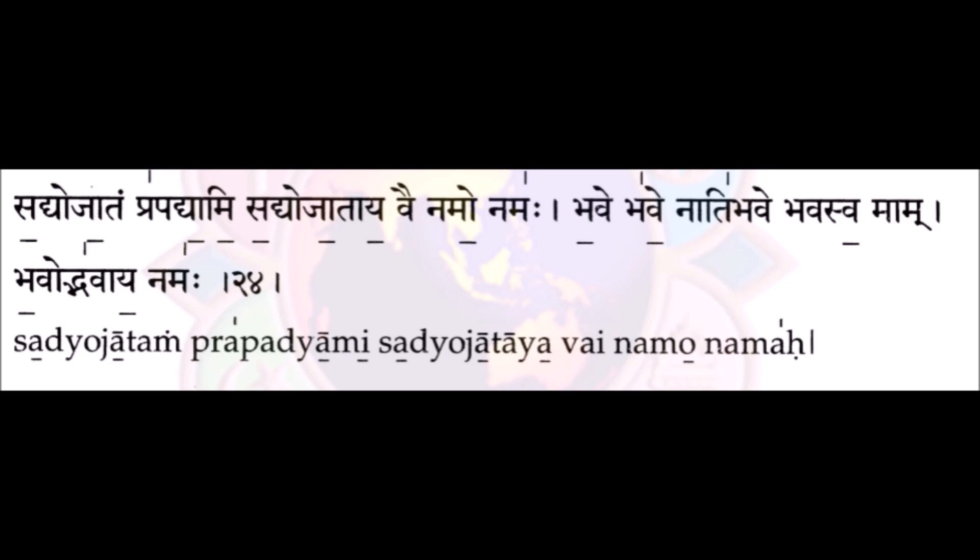It is supposed to be a short 'me': prapatyami. Again the whole verse: Satyajatam prapatyami Satyajatayavainamunamaha.